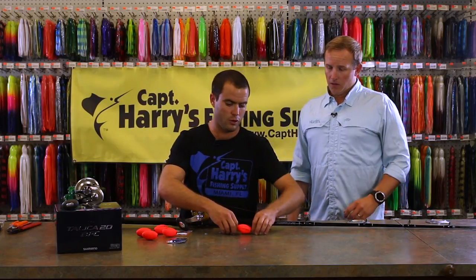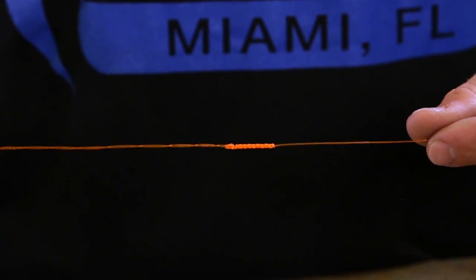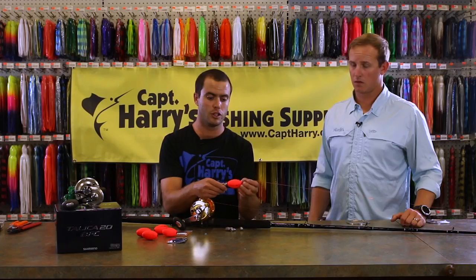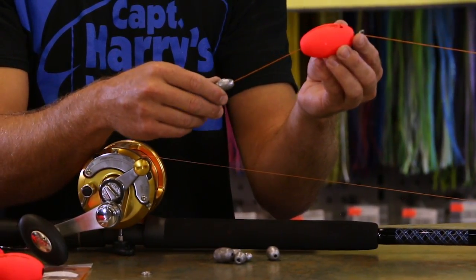From there we go to our rig, which starts with a bimini twist — it's about two feet long. At the top of it we have our metal ring. Some people use ceramic rings here. Just below that we have our kite float. This is so you can see where your bait's at while you're fishing.